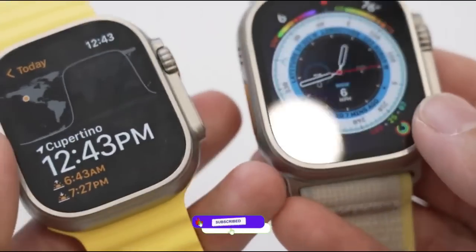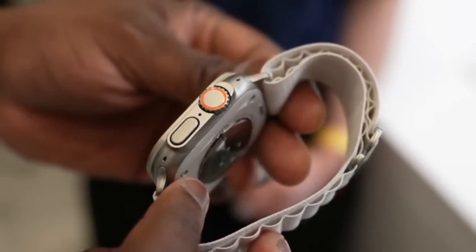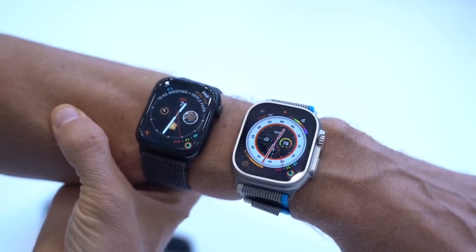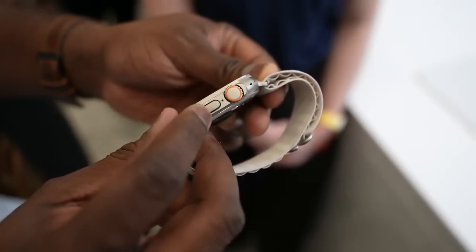One good feature on the Watch Ultra is its new microphone and speaker — these are loud, and the microphone is decent for calls. The performance is similar to what we have seen on the Watch Series 8, because both devices share the same chipset. The Watch Ultra feels good in hand, just a bit larger.